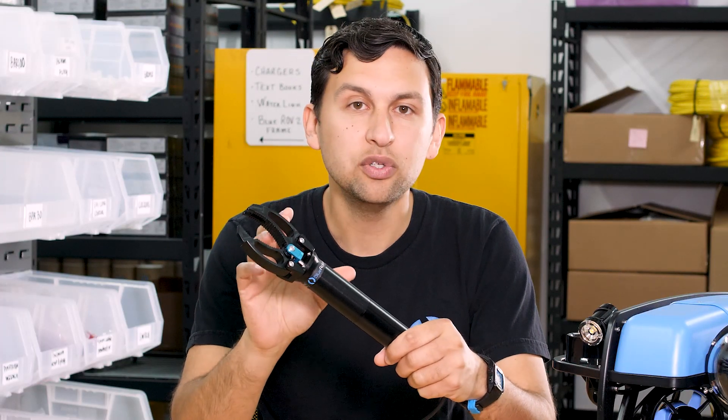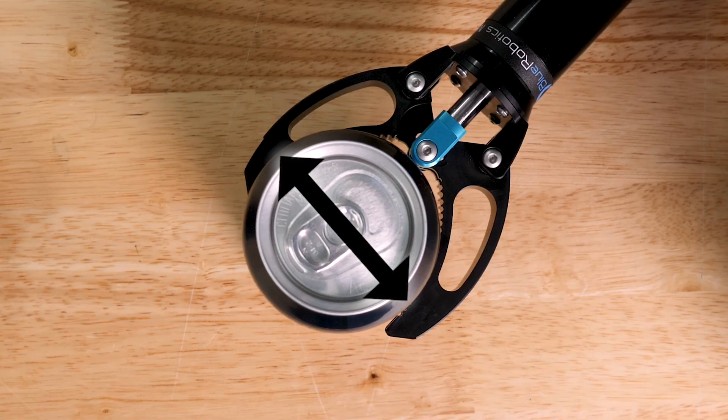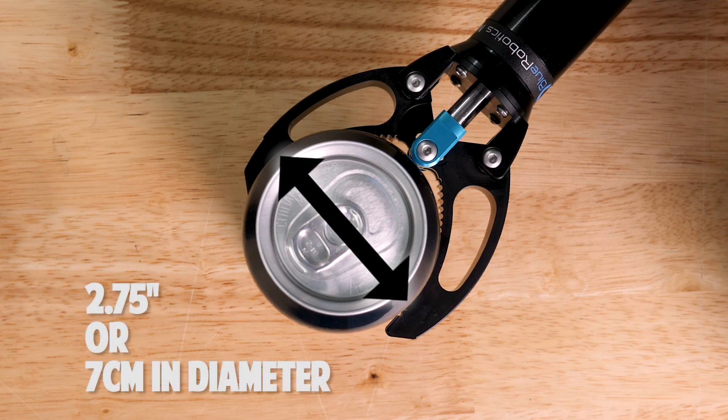The gripper is built in two sections. Up here at the front is the Newton Gripper attachment, which has two interlocking plastic jaws that open up wide enough to hold objects up to 2.75 inches or 7 centimeters in diameter.